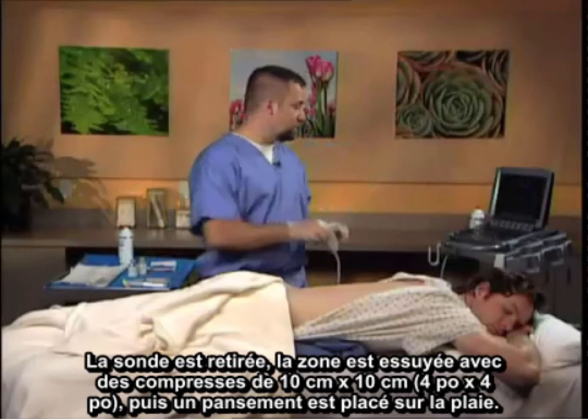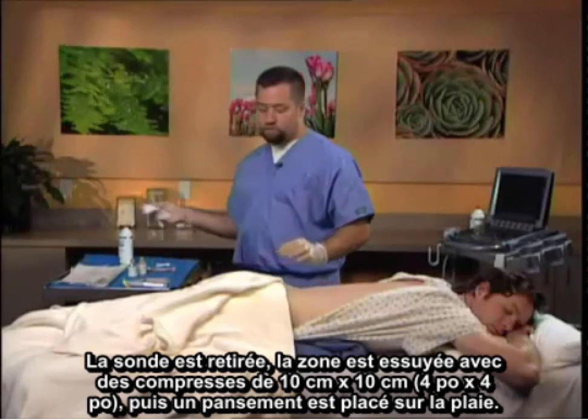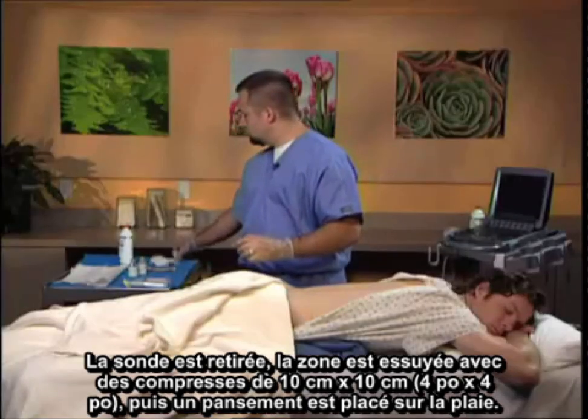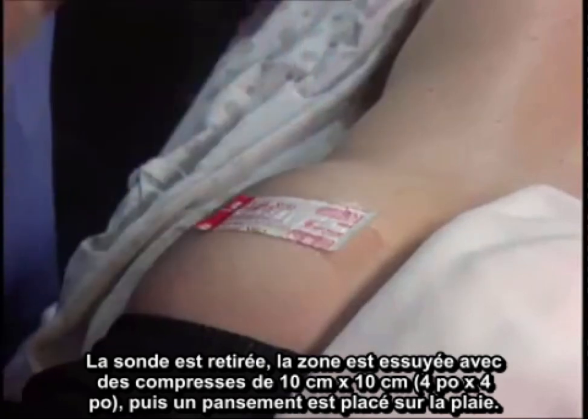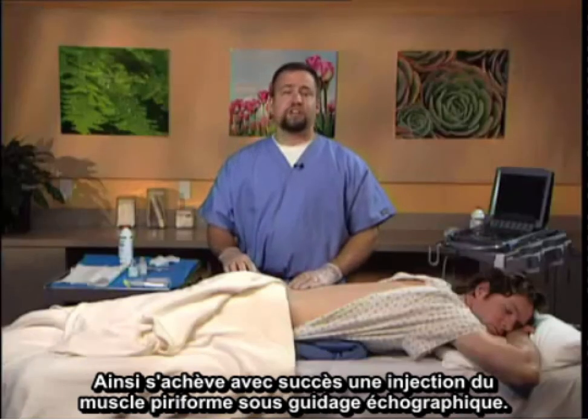The probe is withdrawn. The area is wiped with a 4x4, and then a band-aid is placed over the wound. This is the successful completion of a piriformis injection under ultrasonographic guidance.